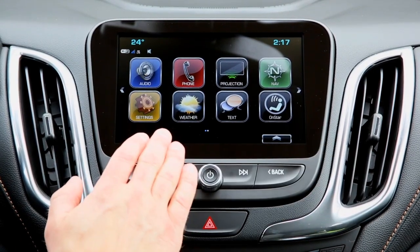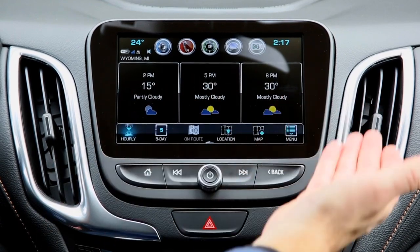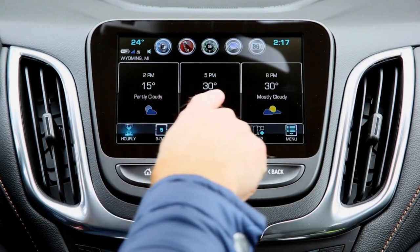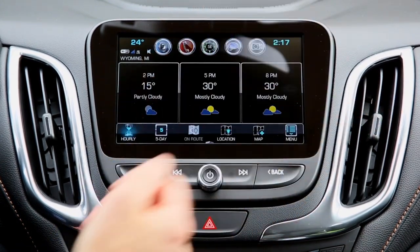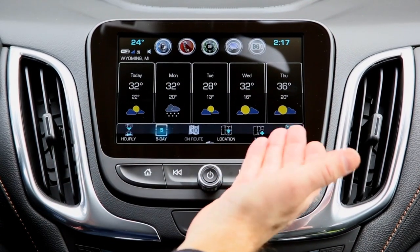Let's go over a couple of these apps. The weather app is really handy if you're driving or going for a trip. Right now it's set up in a few-hour increments so you can see that in our area, by 8 p.m. it's going to be a different temperature than at 2 p.m. You also have your five-day forecast, which is really nice if you're traveling.